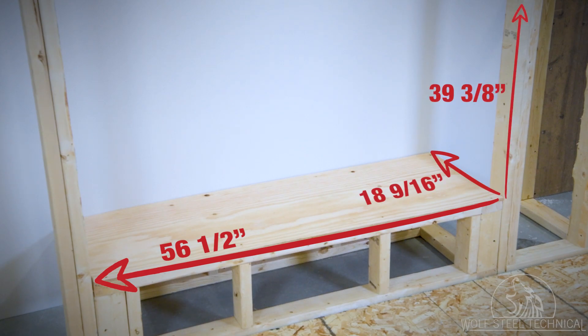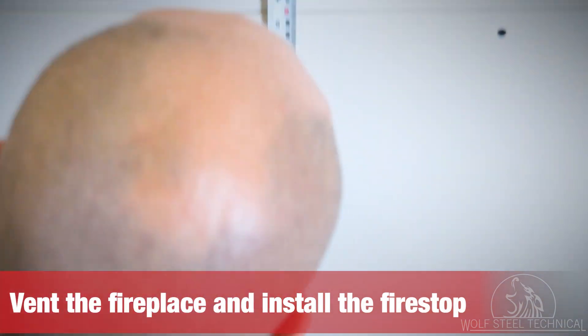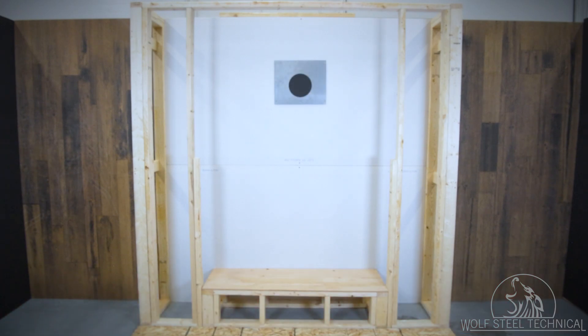Here are the dimensions required for a flush installation containing the BLP 56. The minimum height for the firestop placement is 48 inches from the bottom of the appliance to the center of the venting. However, it is a best practice to maximize the vertical rise wherever possible for optimum flame appearance.